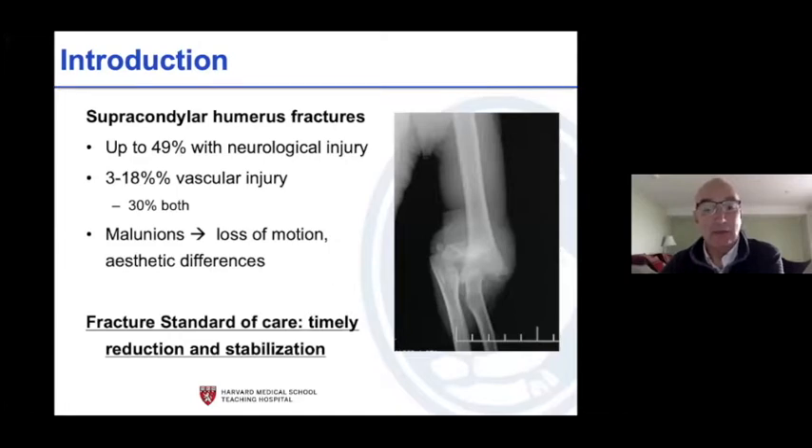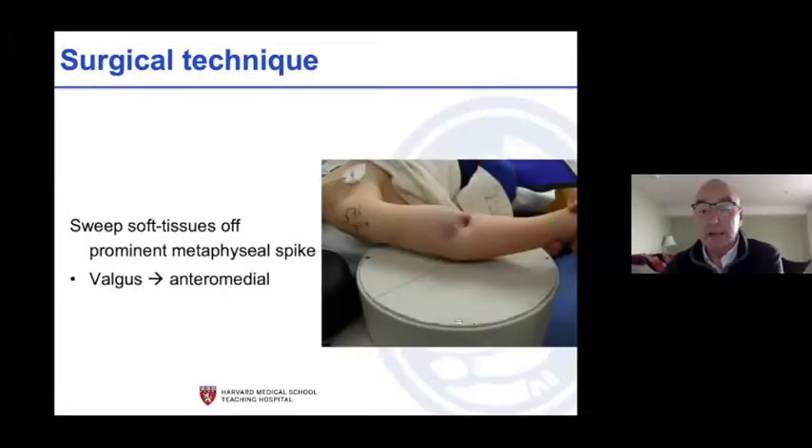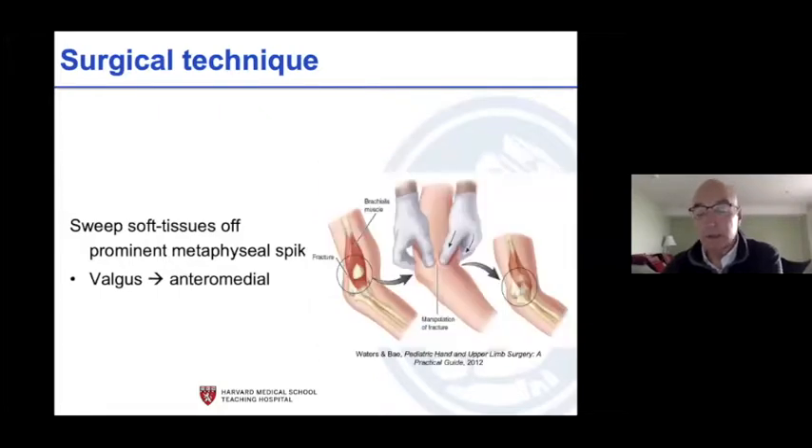Here's what it looks like: this kid's arm is on the fracture stable, you can see the ecchymosis, the skin is puckered, there's a prominent metaphyseal spike when we look at the x-ray, and the fracture is way out in valgus. If we're going to approach this we have to come anteromedial to look at it. There's an illustration showing you've got to get that spike out from the brachialis, and sometimes you can do that closed with manipulation.